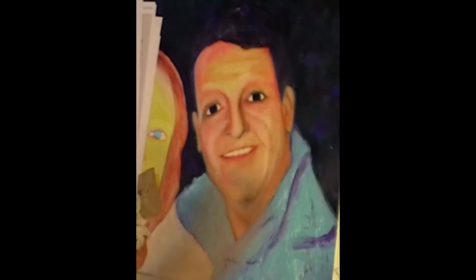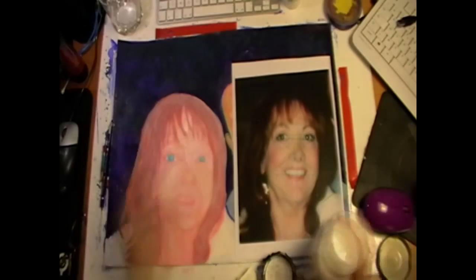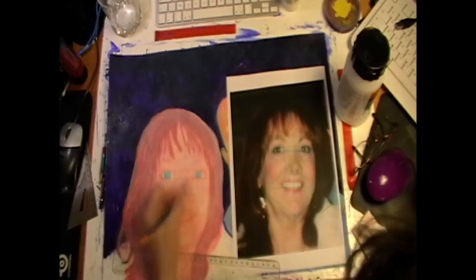Now this is the part where I start using cracking techniques to crack the paint on his shirt. Now I'm working on hers. There goes the yellow pencil blocking.